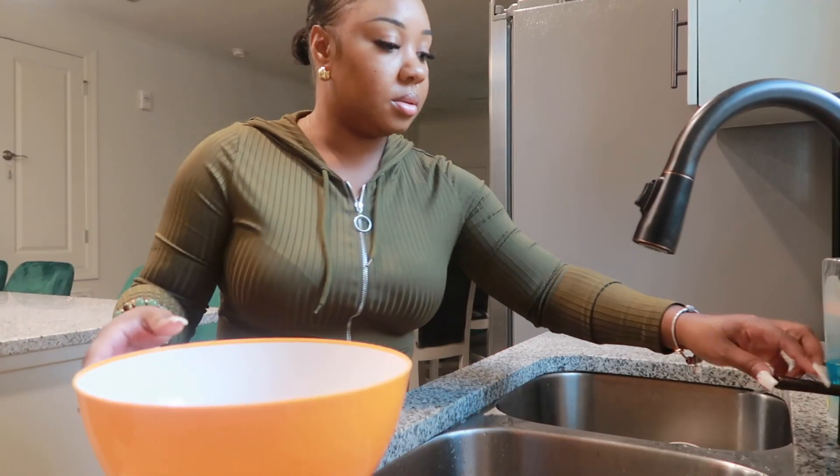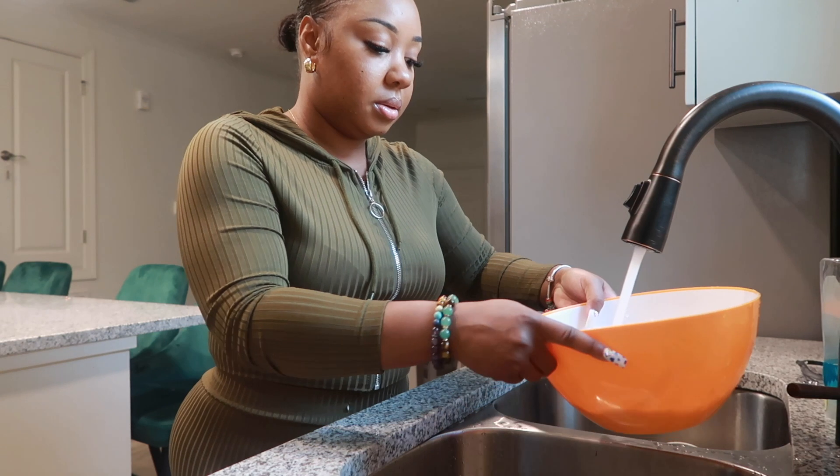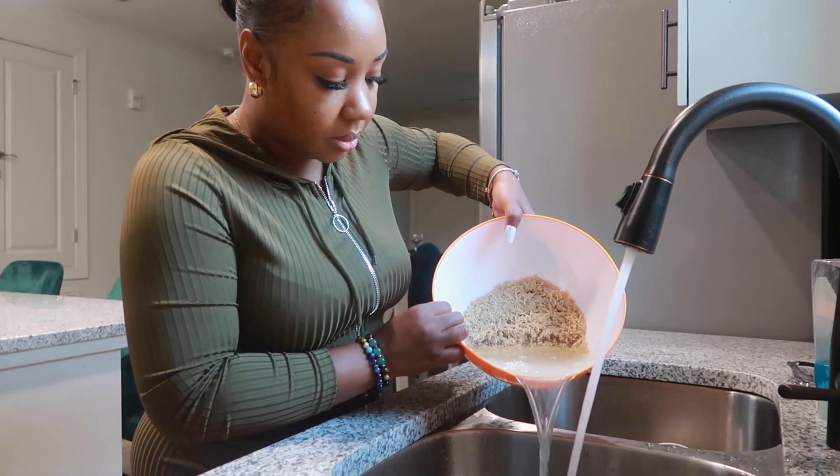This is my favorite rice. Jasmine rice is amazing, and the brown rice is a little bit more healthier. Wash the rice well, and you'll know that it is clean and ready to go when the water runs clear.